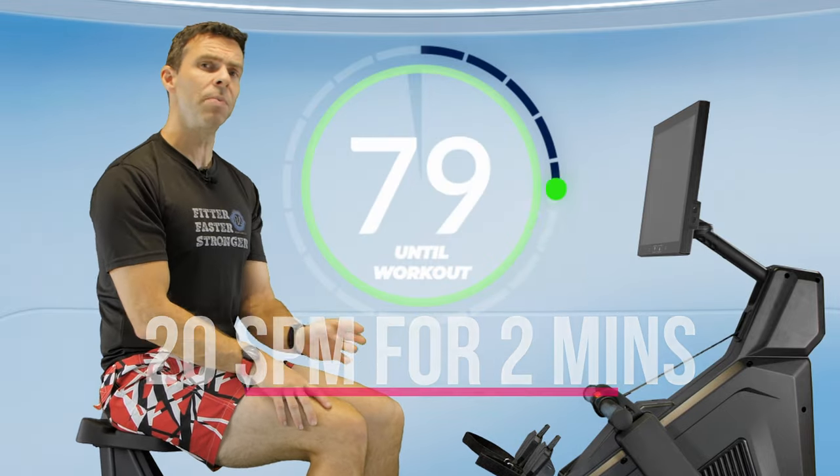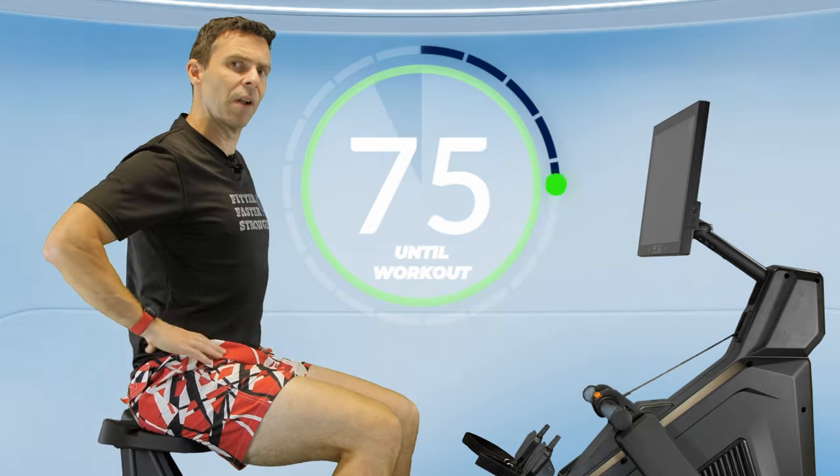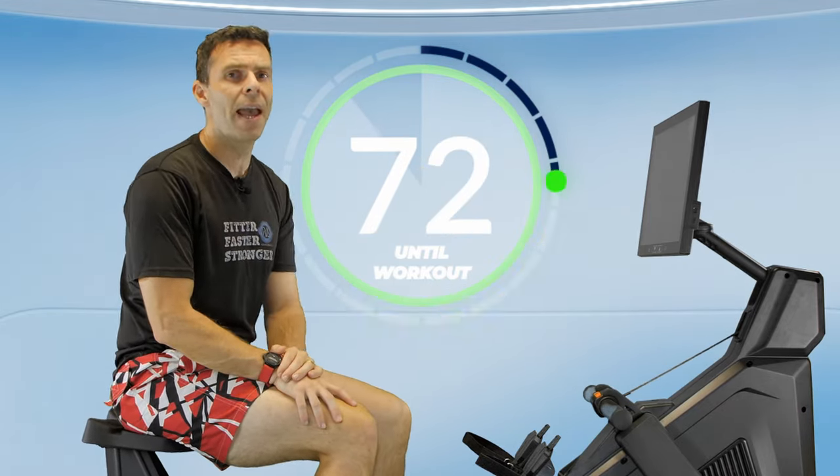For these four minutes, we're going to start off at 20 strokes a minute for the first two minutes, and then we're going to go into some drill work for the next two minutes to make sure that our hips are nice and loose, ready for the workout we have ahead.